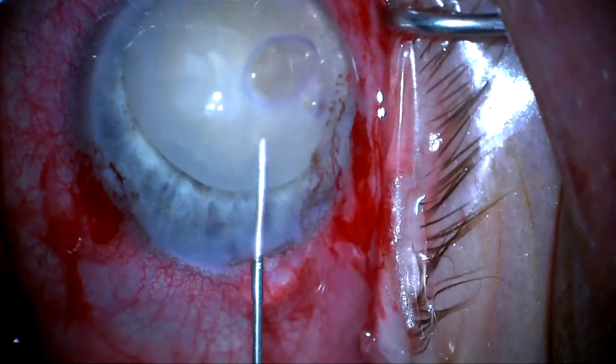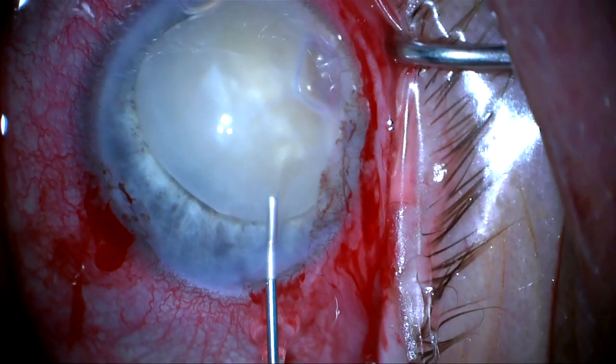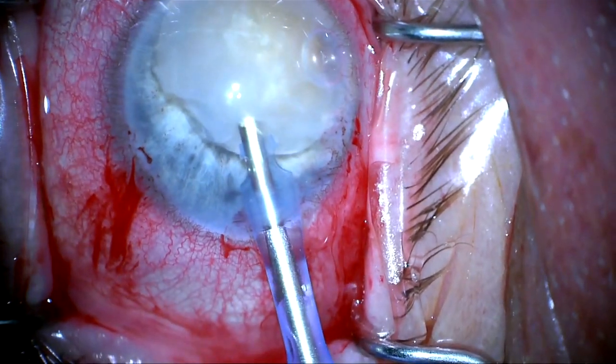Here again I'm going to place some dispersive viscoelastic between the lens and the corneal endothelium, and now we're going to go ahead and put our phaco tip in the anterior chamber.